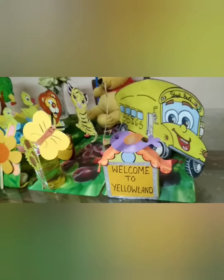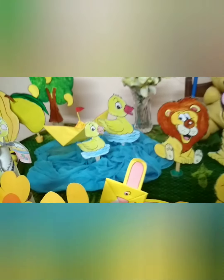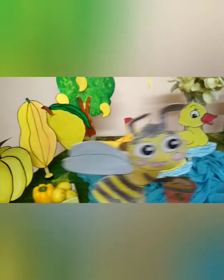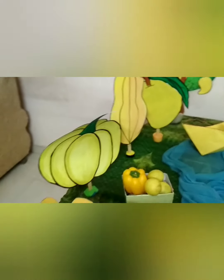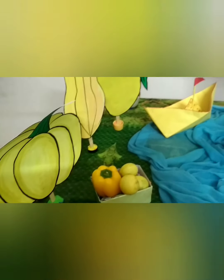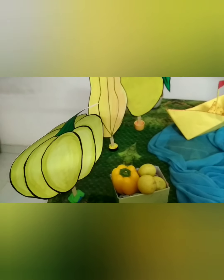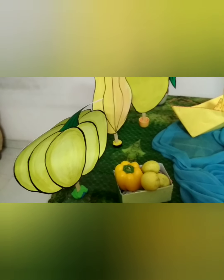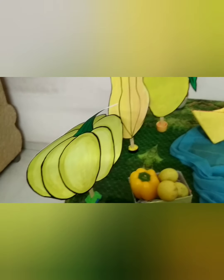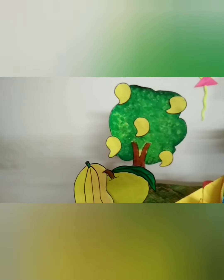Let's go to Pooh's Farm. Wow! So many yellow vegetables and fruits are here. Yellow vegetables are here — lemons, bell pepper and pumpkin. Don't miss the healthy yellow fruits — papaya and mangoes.